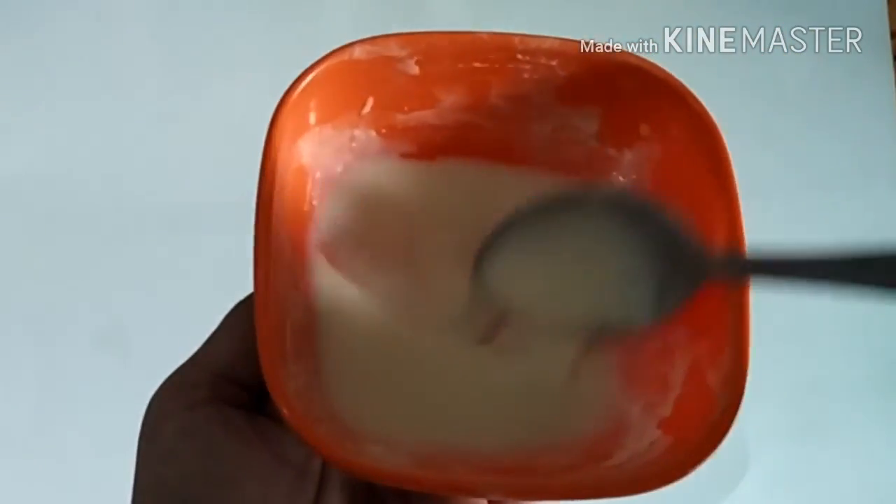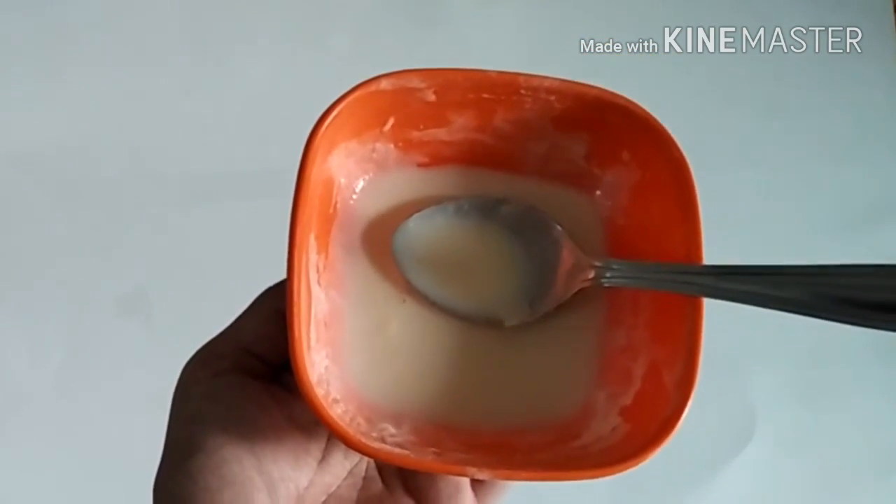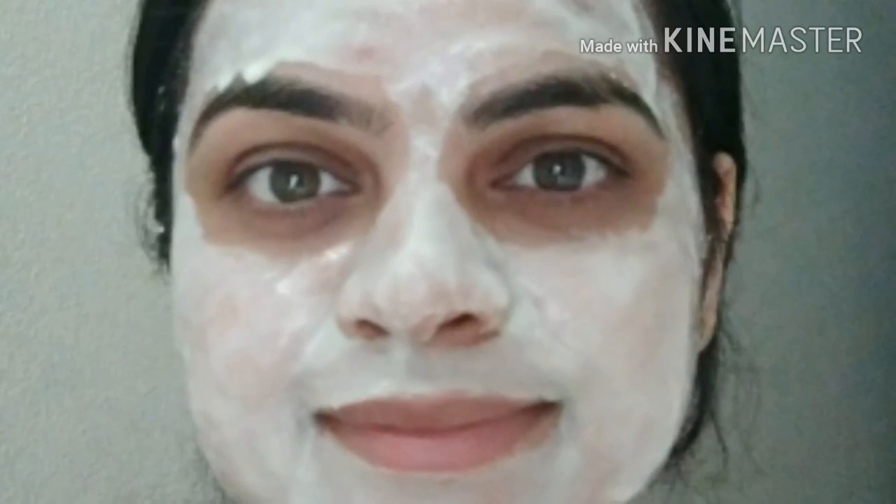For this pack, add 2 tbsp of milk powder and use a face mask with full cream milk. Apply this pack on your face for 15-20 minutes, then wash it off with normal water. This lactic acid face mask will keep your skin oil-free and tan-free.